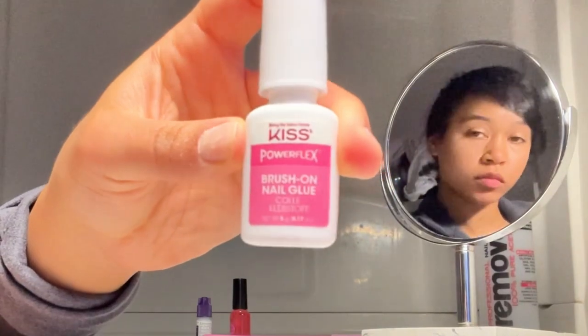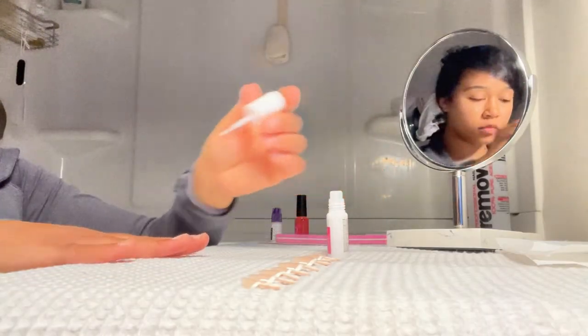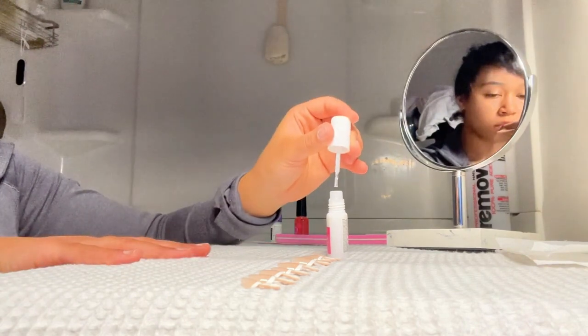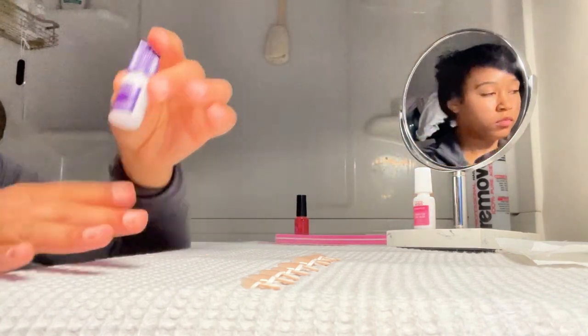Then we're gonna go in with this Kiss brush-on nail glue — it kind of works like a nail polish, so I really like that. As you can see, we're just brushing it on. This wasn't in the screenshot but it will be linked below — this is the key to getting my nails to stay on for two-plus weeks.